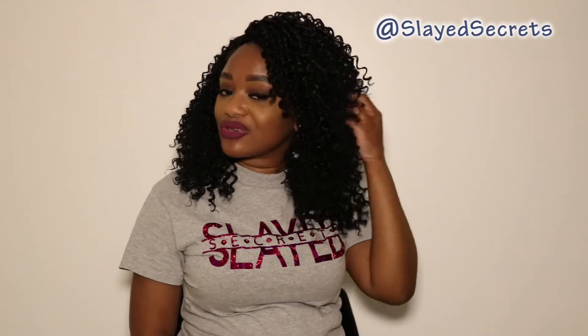Anyways, this wig is super cute — I love the curl pattern, I love the structure, it's definitely made nicely, and the L-part is in a good spot. Being that it is a full synthetic wig, I'm loving the curls and the style. It's just not big-head friendly. If I were to wear this wig I would definitely cut the L-part and sew some clips on each side and have some leave-out, which would give more space in the cap.